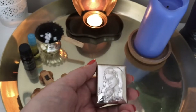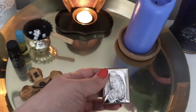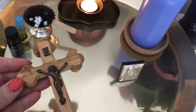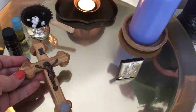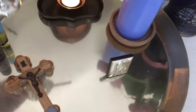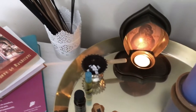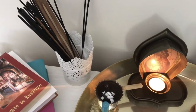For example, this is a small silver icon that I received when my daughter was born. This is a cross that someone who went to Jerusalem gave it to me. It's a dream of mine to go there one day myself. I also have here frankincense, a small candle and a big candle, and also fragrant sticks.